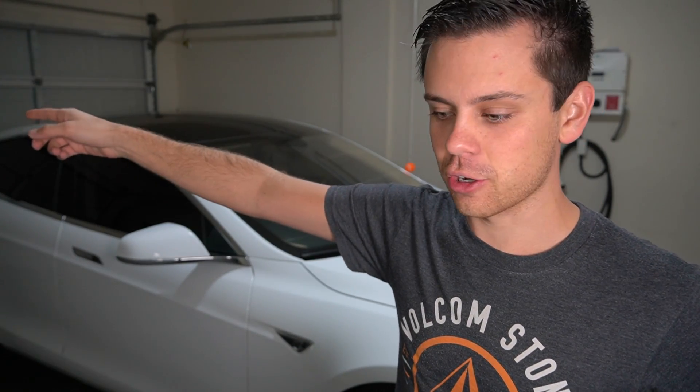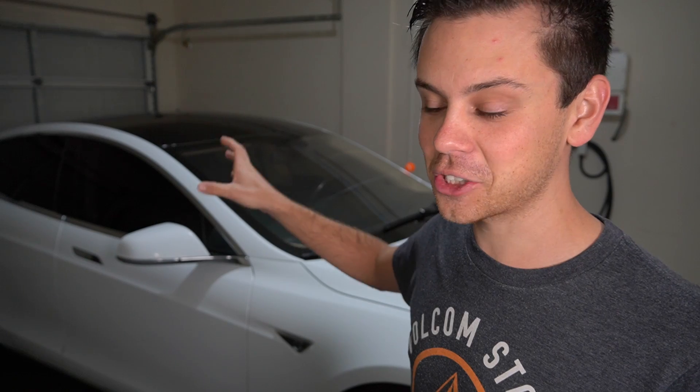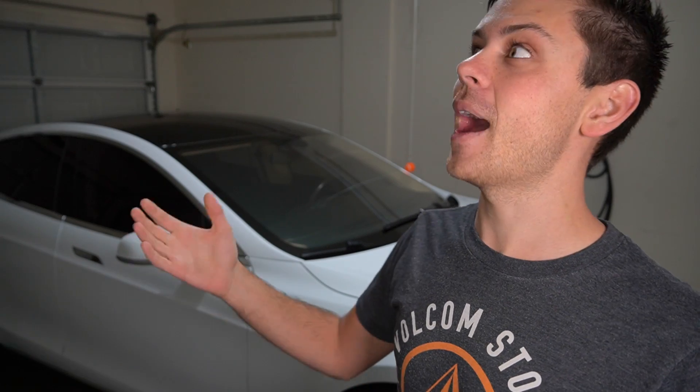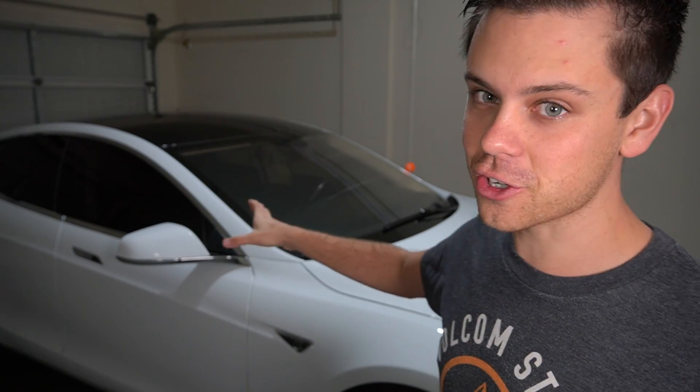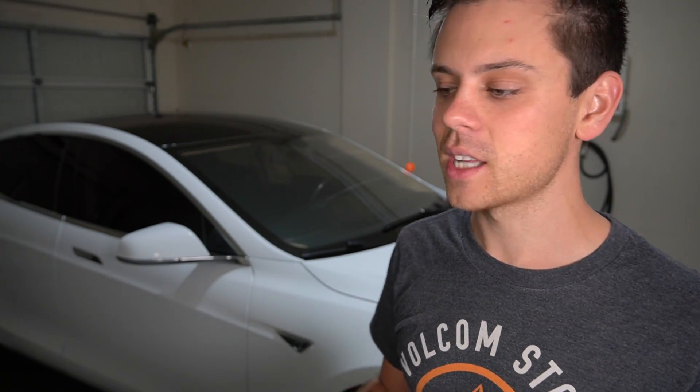You could even drive down to a supercharger, charge up your car, bring it back home, and then use that power to power your house. If the grid is down on one side, you could drive to a supercharger in the next city, charge up, bring that power back, and extract it to charge other batteries. This thing has a 60 kilowatt-hour battery — the smallest battery — but it's a lot of power. You can power a whole house for a whole day; a massive six-bedroom house with a full family would take around 45 to 60 kilowatt-hours. Even considering the DC-to-DC converter losses, you're going to have a lot of power regardless.